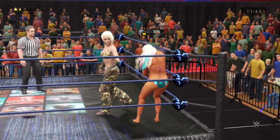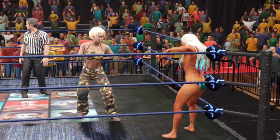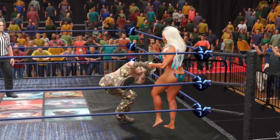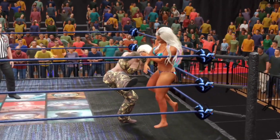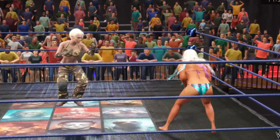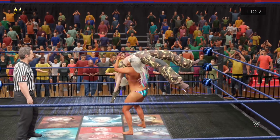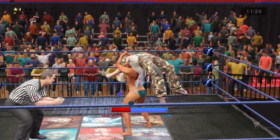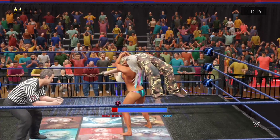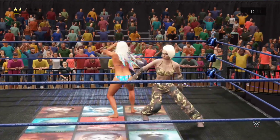Uh-oh — face first into the turnbuckle. Not targeting the arm now. And look at this — applying the submission hold. Really working that. Oh man, there's nowhere for her to go — this may be over quickly. She's trying to slip out... she did it!